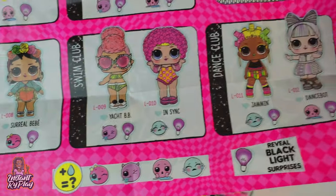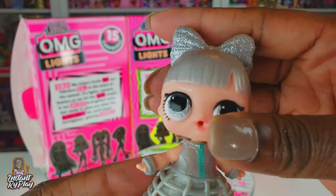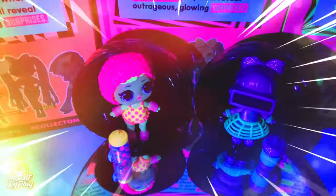Her name is Dance Bot! They all have black light effects, but the two that I got aren't color changers so we don't have to do any water tests with them. Now let's go ahead and check out the black light effects.